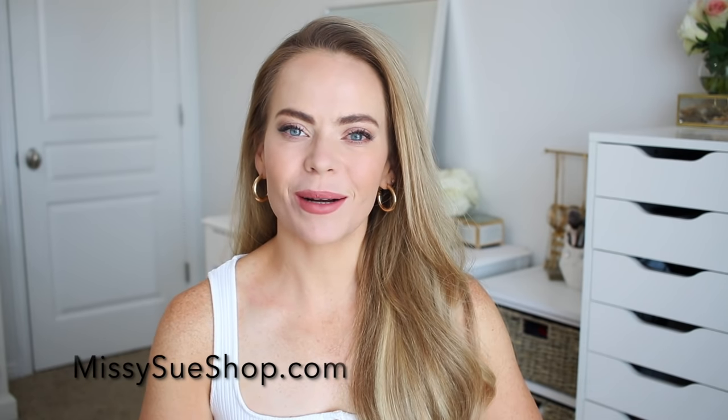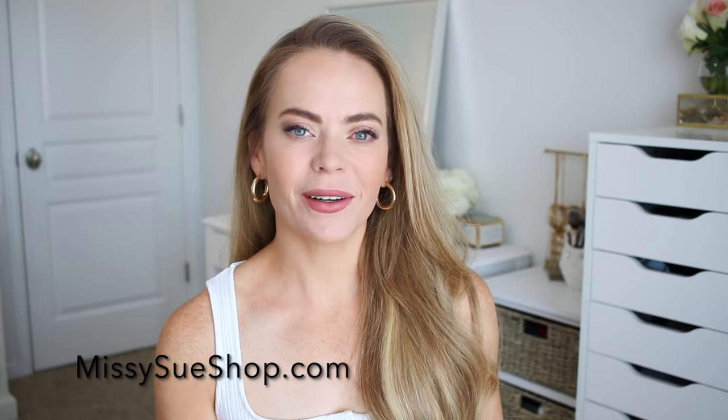It's been a few years since my last one, and all of the hairstyles in this video are different from that one, so be sure to let me know in the comment section which ones are your favorite. All of the hair scarves that I'm using in today's video can be found in my online store, missysueshop.com. I will leave a link down below in the description box.